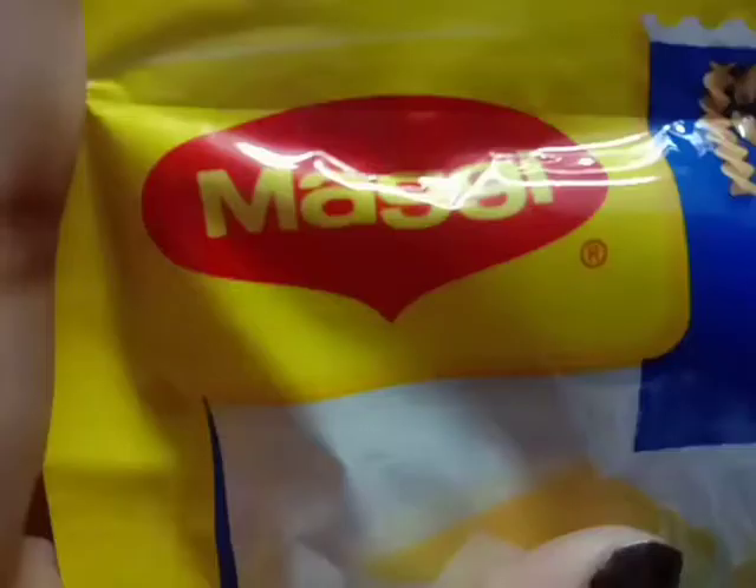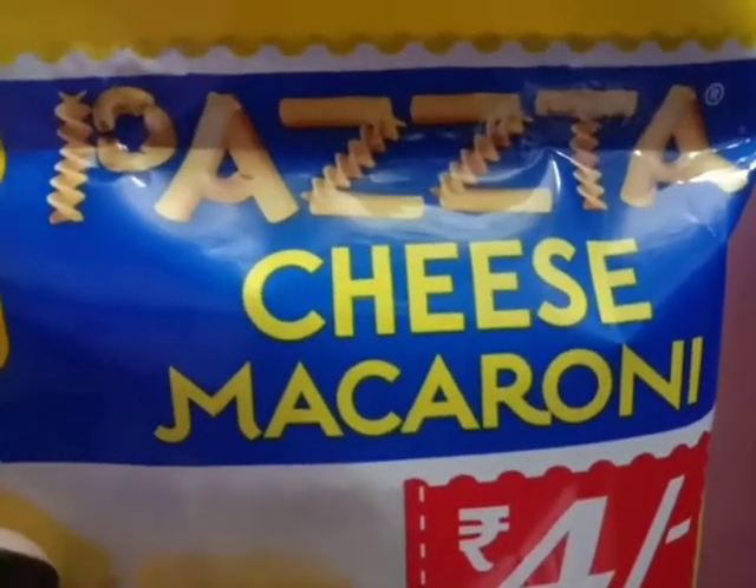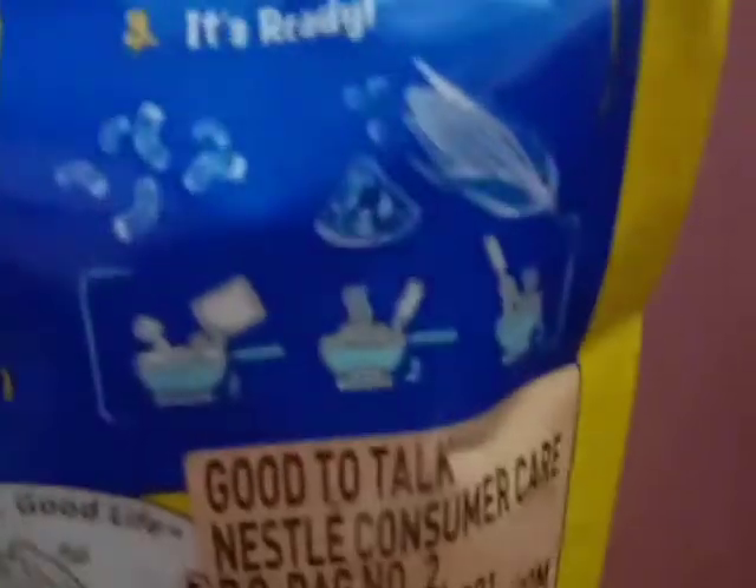Welcome to the tutorial video on how to make Maggi One Cheese Macaroni. First of all, I need to check the instructions — these are steps number two and number three. You can see here the pasta and the masala packet, so we are good to go.